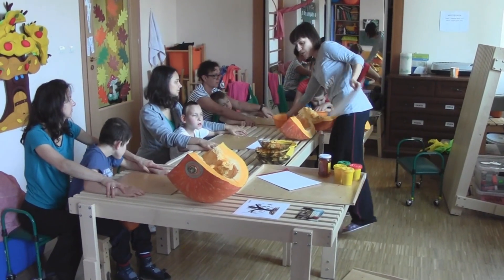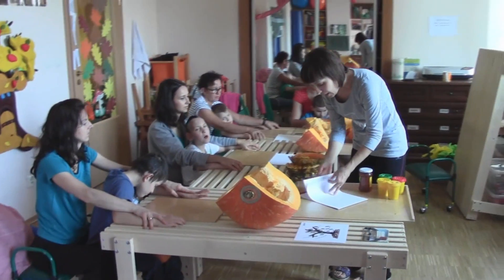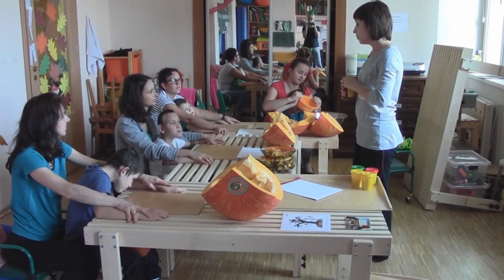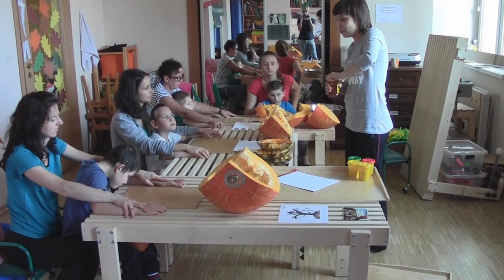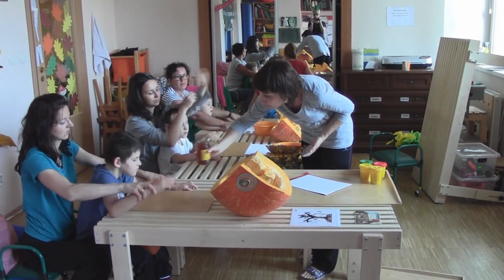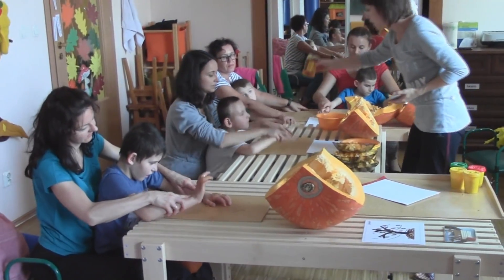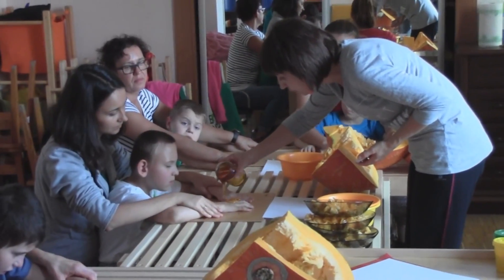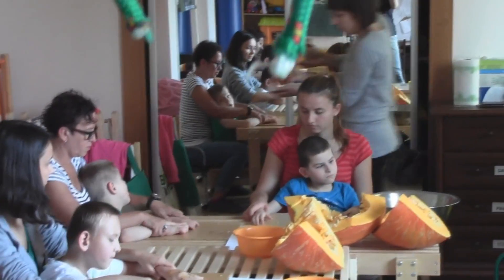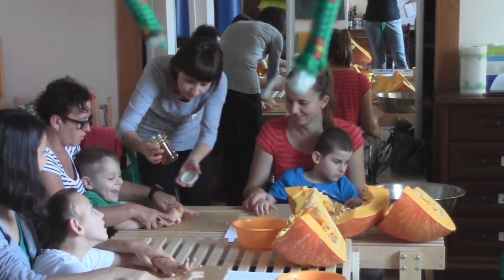Będziemy na chwilę robić pracę plastyczną ze słonecznika i dyni. Oprócz ziarenek będziemy też wykorzystywać miód. Dlatego każdy teraz dostanie ode mnie na swoją plackę miód, który trzeba będzie dotknąć prawą i lewą ręką. Paweł miód. Dawid miód. Robert uwaga, popatrz co się dzieje. Miód. I Marcel.